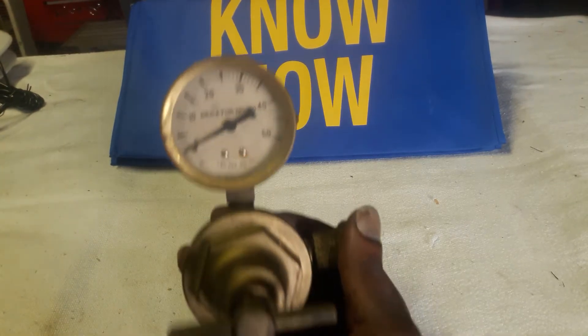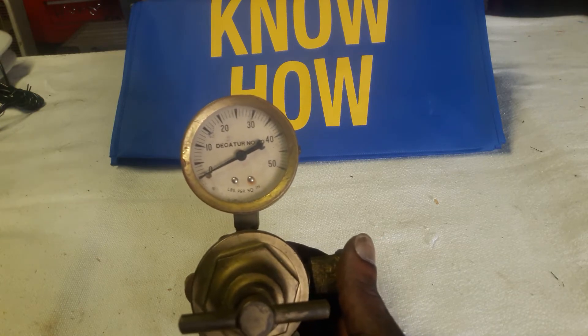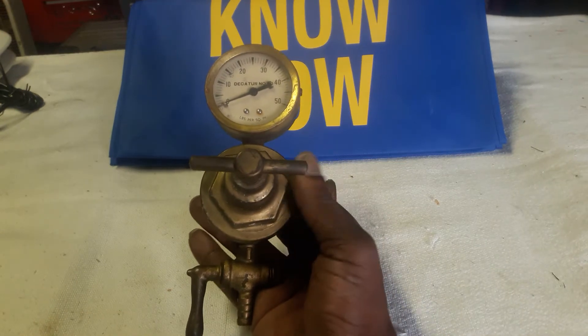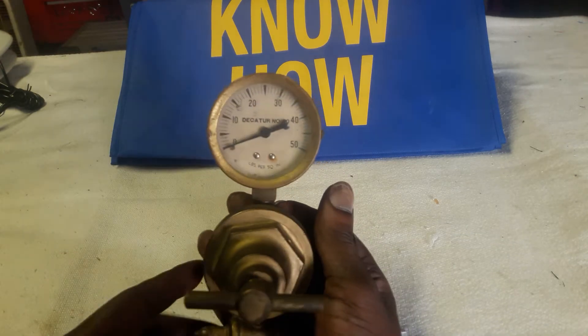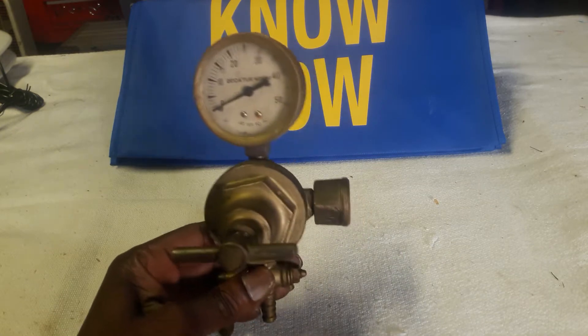This regulator has been in my house since I bought it 21 years ago. It's been out here in the garage and I've tried looking for who manufactured this thing or what it went to, what it was for, for ages.